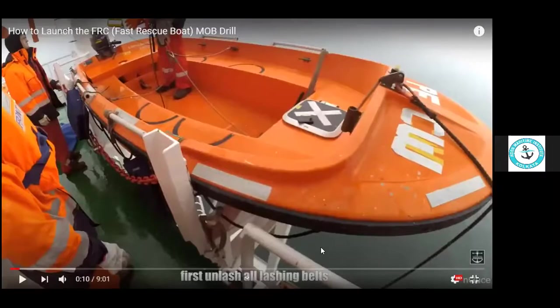The initial points for all drills are the same: the alarm will be raised, all crew will muster, duties will be assigned, and all equipment will be checked — life jacket, immersion suit, everything. Then we will explain the procedure and ask them if they know the procedure.